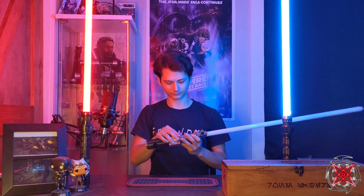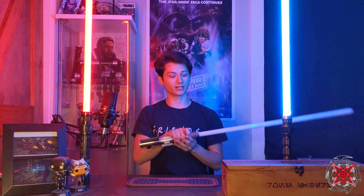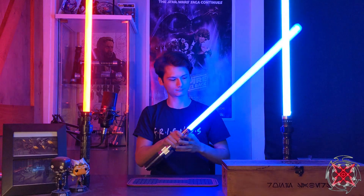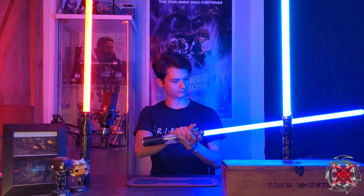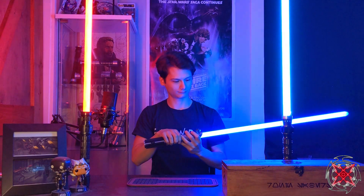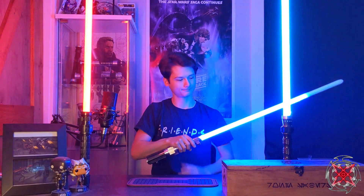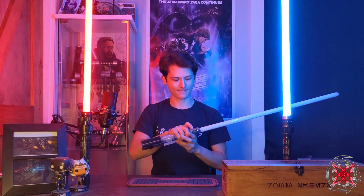This is the Anakin versus Obi-Wan battle. I believe this is also K-Sith's Chosen One hero, with a preon. It has the Anakin versus Obi-Wan track.